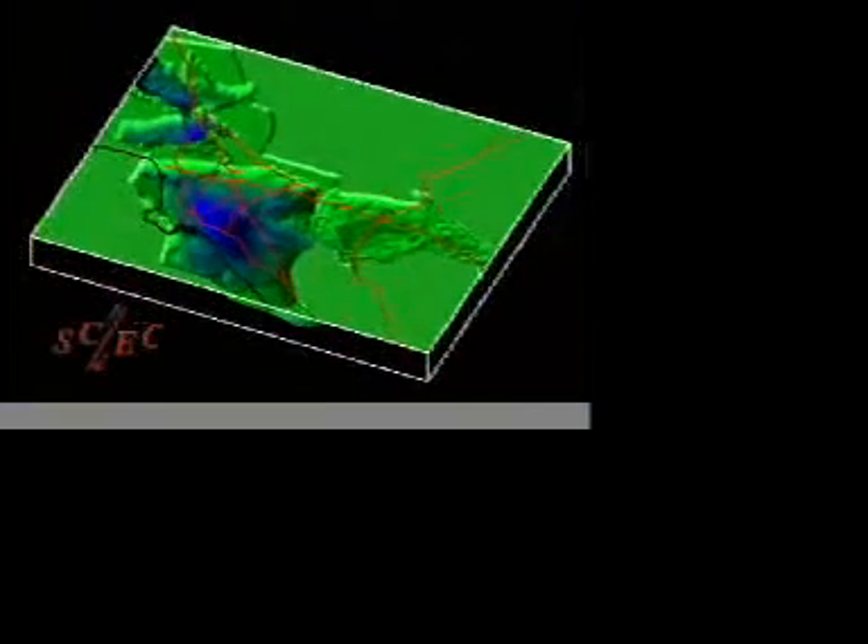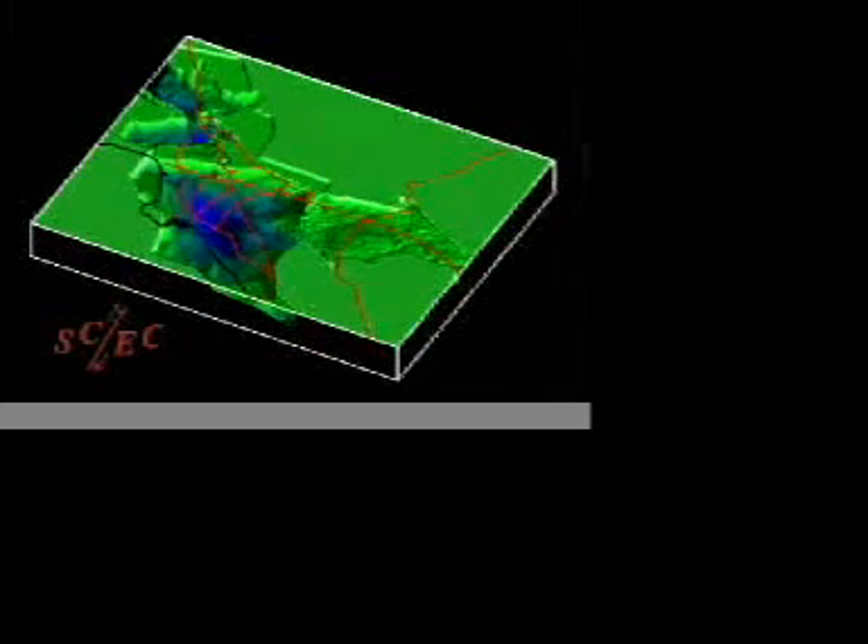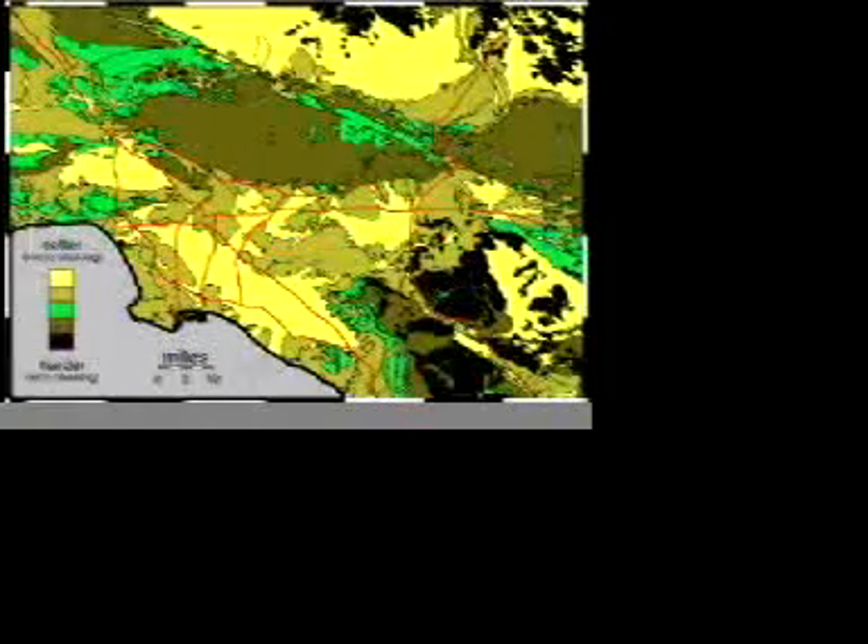Some of the down-warped basins in the Los Angeles region are more than 4 miles deep. Over time, the basins have filled with sand and mud washed into them by streams. Here is an image of the Los Angeles region with the hard rocks shown in dark brown and the soft rocks shown in yellow. Remember, the softer rocks will shake more during a big earthquake.